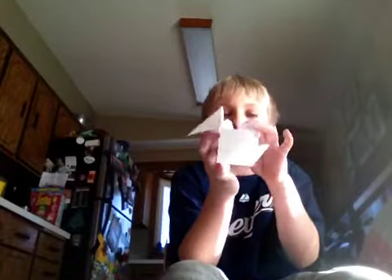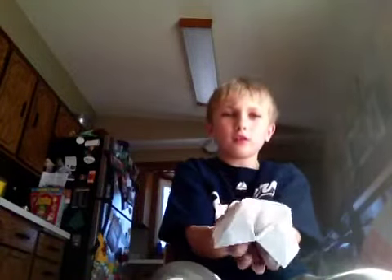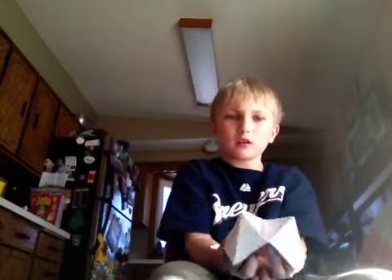Then you fold it the other way, and then do this if you can. And there, there it is — your fortune teller. That's it. Bye.